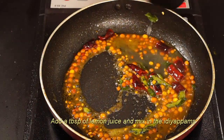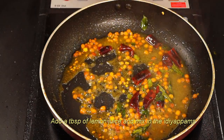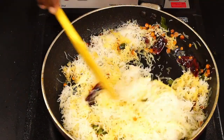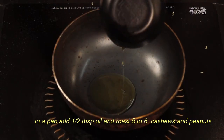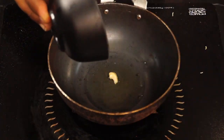Add capsule lemon juice and mix it in. Mix in the pan — add half a tablespoon and mix it in quickly.